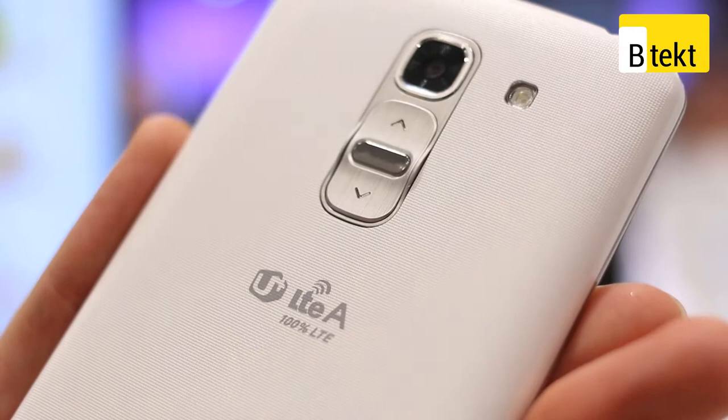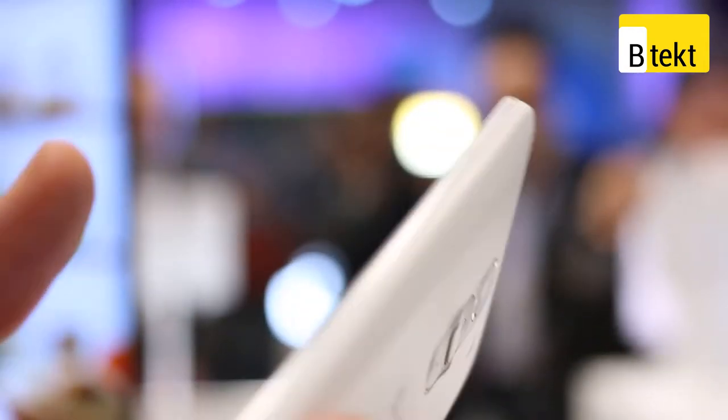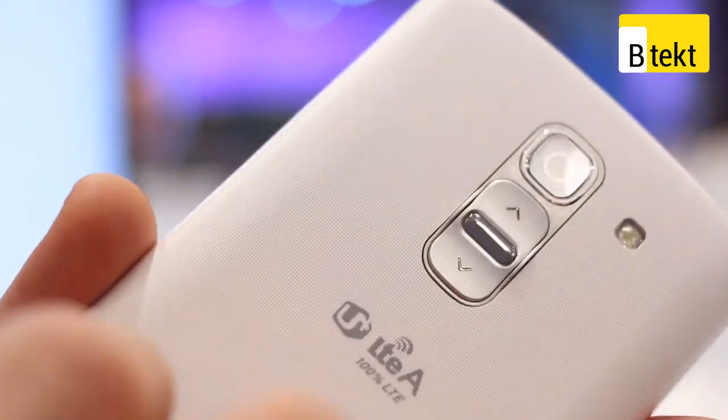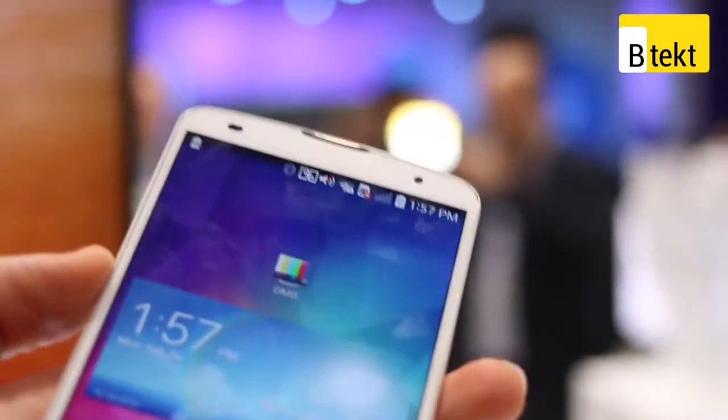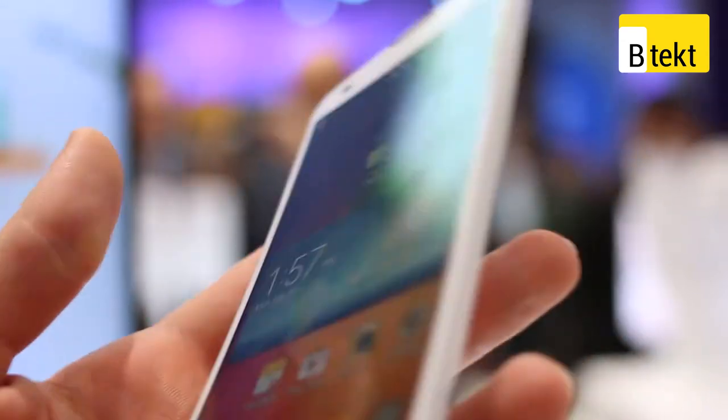Bringing it closer into frame, you can also make out it isn't high gloss like the LG G2 — it has a more matte, almost dappled texture. It doesn't feel too rich, but it doesn't attract fingerprints like crazy either.